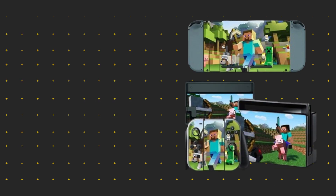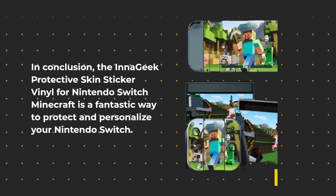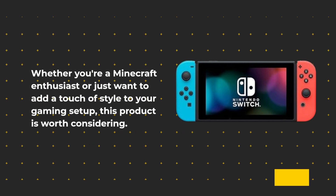In conclusion, the InaGeek Protective Skin Sticker Vinyl for Nintendo Switch Minecraft is a fantastic way to protect and personalize your Nintendo Switch. Whether you're a Minecraft enthusiast or just want to add a touch of style to your gaming setup, this product is worth considering.